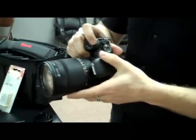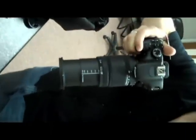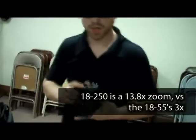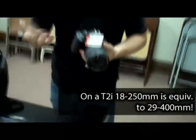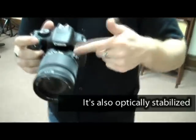Instead, what if we go with something like this? This is a Sigma DC 18-250 f3.5-6.3 HSM. This is a beastly lens — it's big. 18-250, you can do the math, that's quite a lot more. And you're not losing a whole lot on f-stop. You're only going to 6.3 versus 5.6 — that's like a third, maybe two-thirds of a stop.